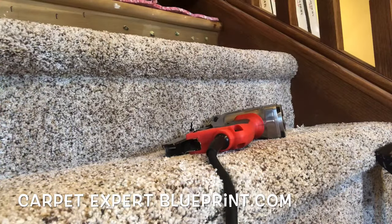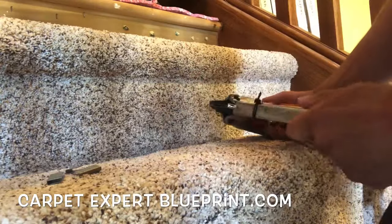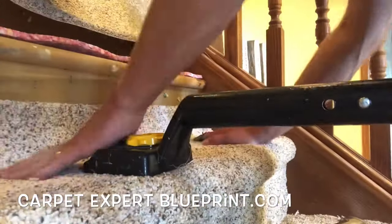So any questions about the carpet and flooring industry, drop those down below. I'll probably create a follow-up video answering your questions for you. That's how we get down around here. As always, I truly appreciate you tuning in. Thank you so much, and I look forward to seeing you on the next video.